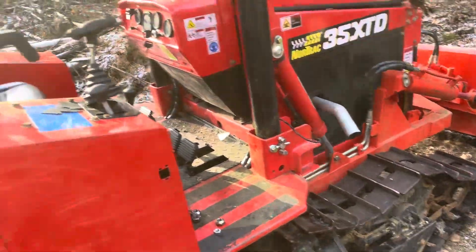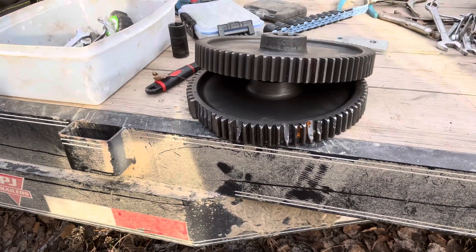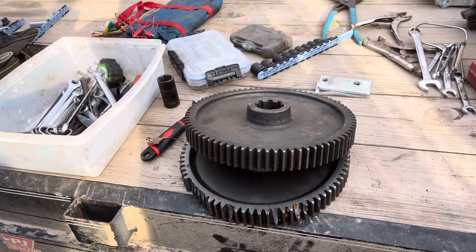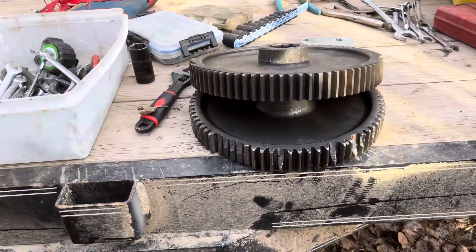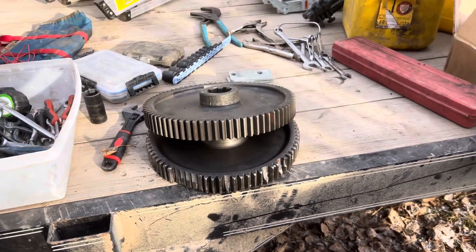New gear is in hand from Circle G Tractor — kick butt. Obviously the top one is new, the bottom one is the old one. All the teeth are accounted for and nothing's missing in the top gear.